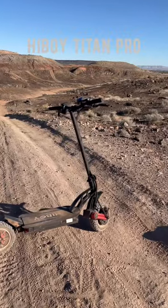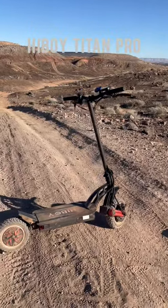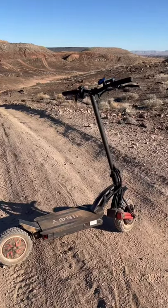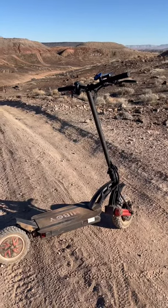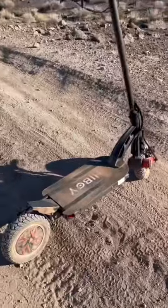This is the first look at the Titan Pro from Highboy. I've reviewed a bunch of scooters from Highboy — this is their only off-road dual motor scooter.